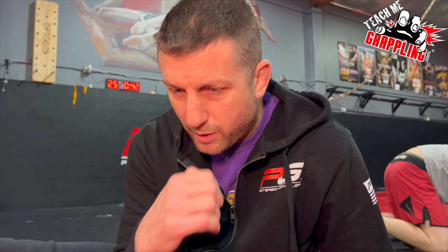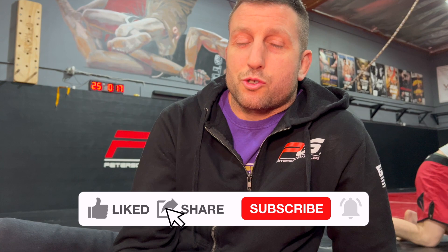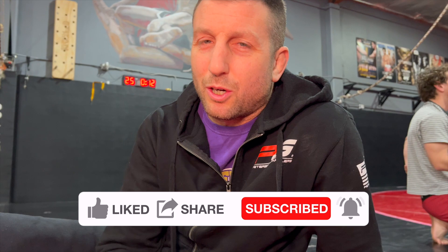The Dave Schultz choke. Dave Schultz was a great wrestler, brother of Mark Schultz — both Olympic gold medalists. Dave is legendary; he's got a shoe named after him. The stories of his front headlock are legendary. I haven't seen him moving unconscious opponents around like a puppet to fool the referee, but I'm sure he choked guys out — 100%. Try the Dave Schultz choke. Like, share, subscribe, and comment down below. I'll see you guys next time with more great stuff.